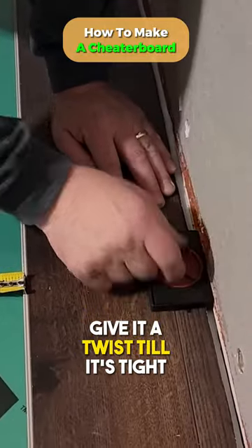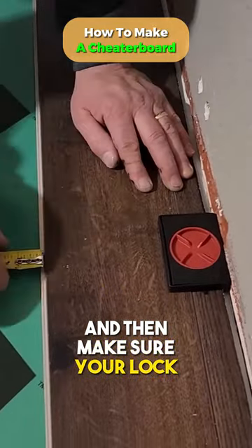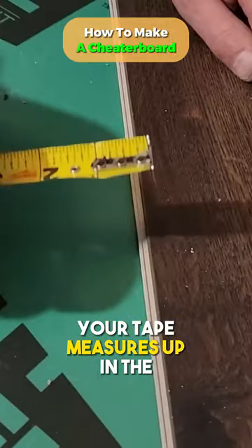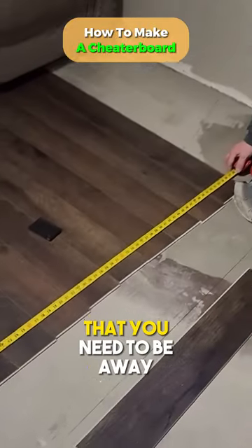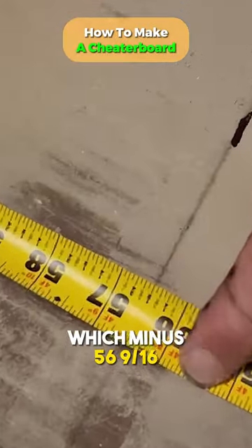With these spacers, give it a twist until it's tight, and then make sure your tape measure is up in the locking system, up against the finished part. Make sure you're the perfect amount away — mine is 56 and 9/16ths.